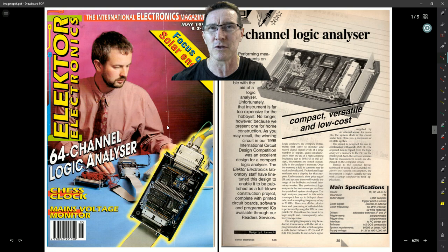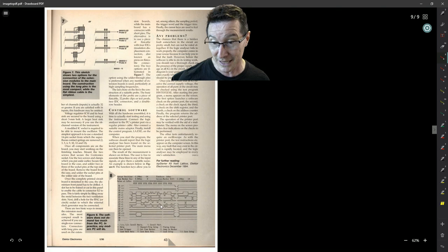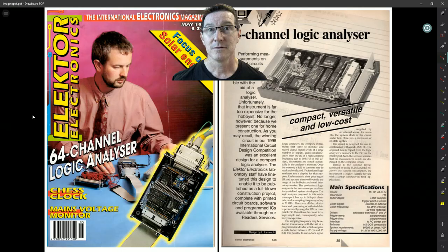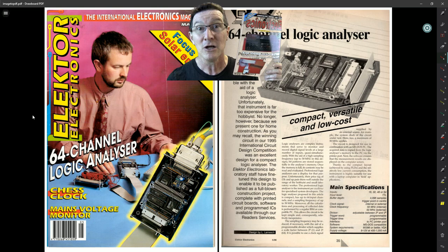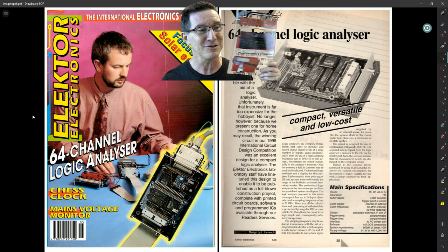They are fundamentally different in some ways. Mine is more focused on hobbyists being able to build it themselves — single-sided layout. This one's more professional — you had to order double-sided solder-mask plated-through PCBs. This one was more expandable. Mine used graphical software, whereas this one actually used text-based software — extended ASCII characters to draw waveforms. I used a graphical user interface and could fit all 32 channels on screen, which is probably why I didn't bother with expansion.